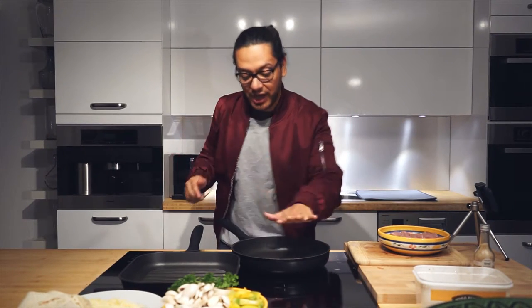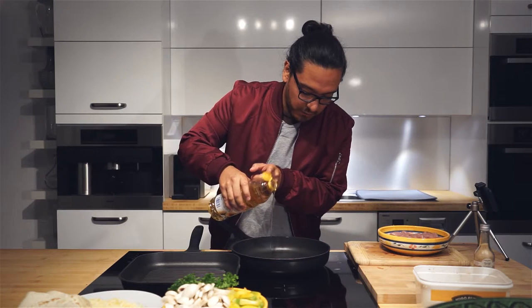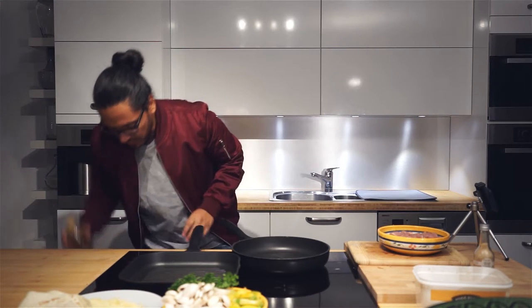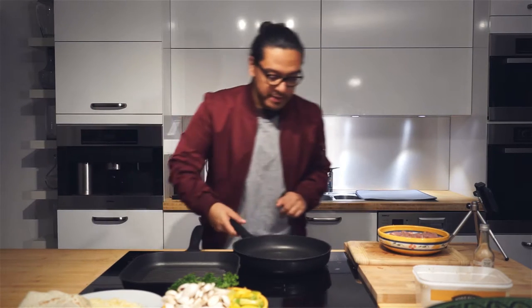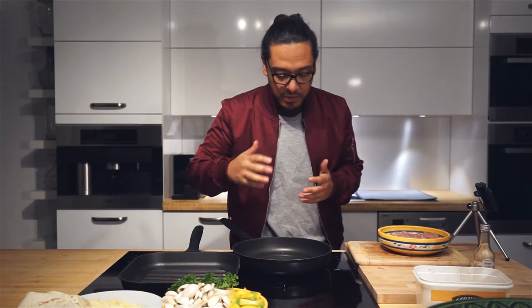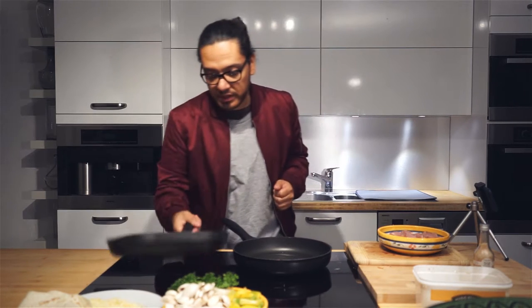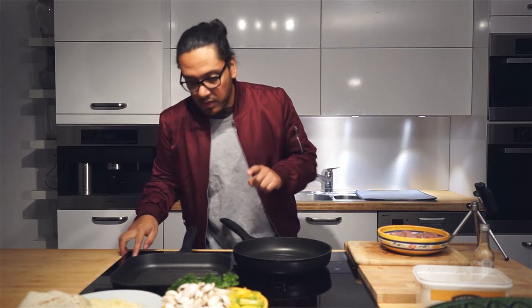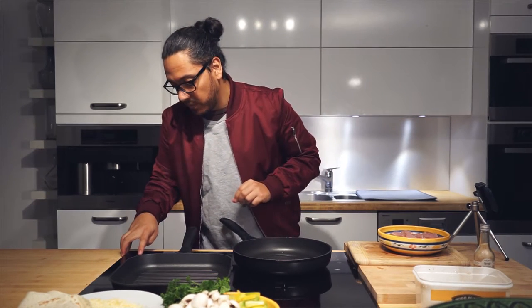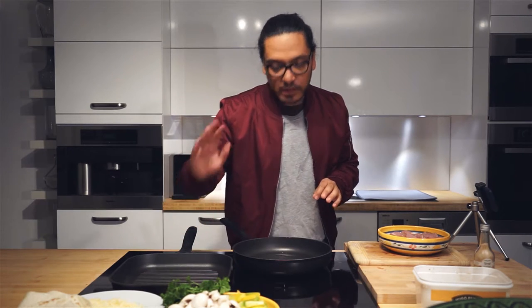Now that our pan is hot, we're going to add a little bit of cooking oil. Be generous here because after all we are frying our chicken — I would say a tablespoon, a tablespoon and a half even. You can tell how hot your oil is just by putting your hand a little bit above it. At the same time, I have a really nice pan here which I'm going to start preheating on medium heat — we'll just leave it there, and that's going to be for our final product.